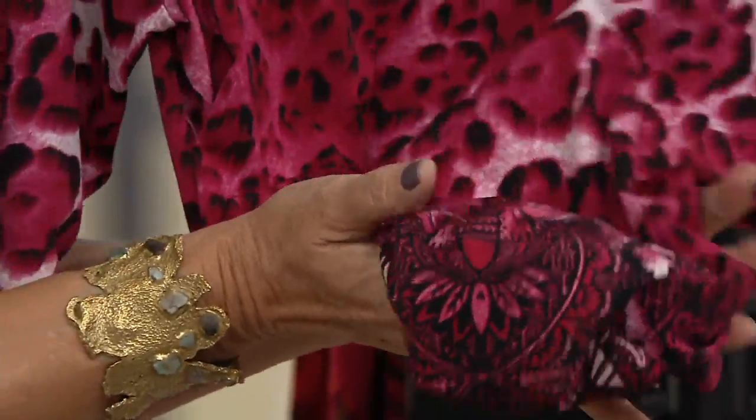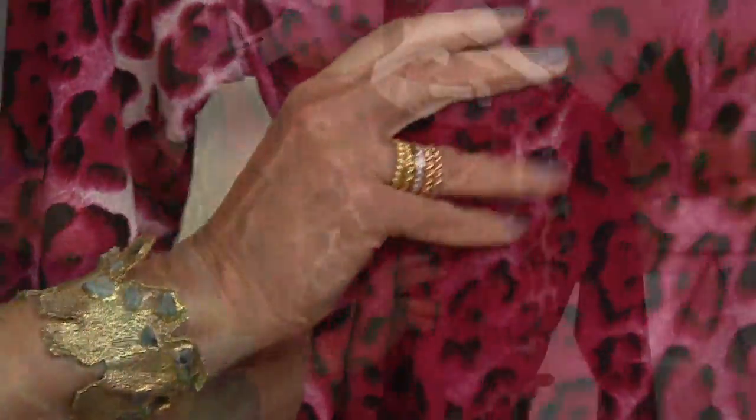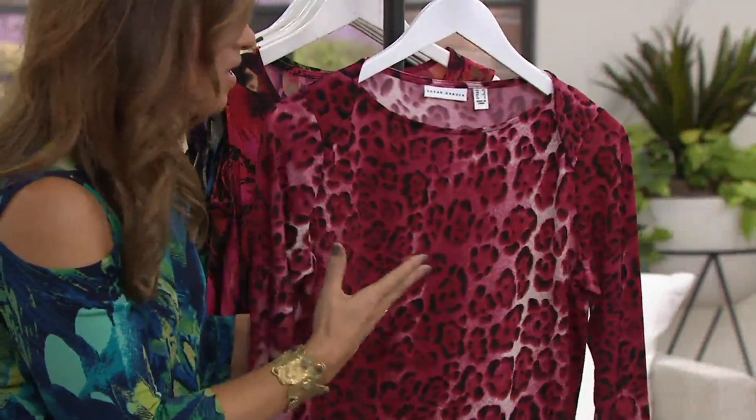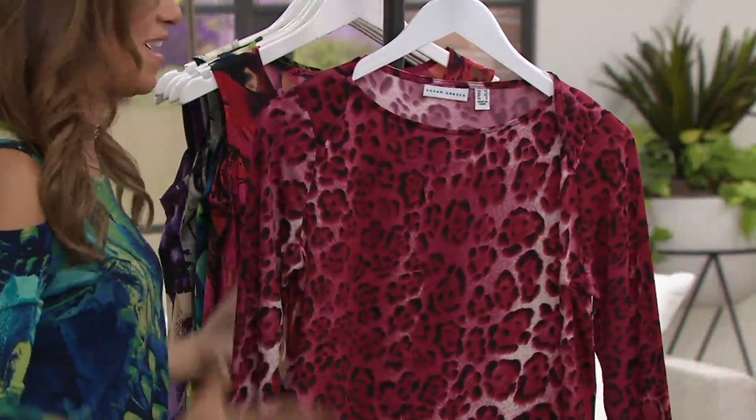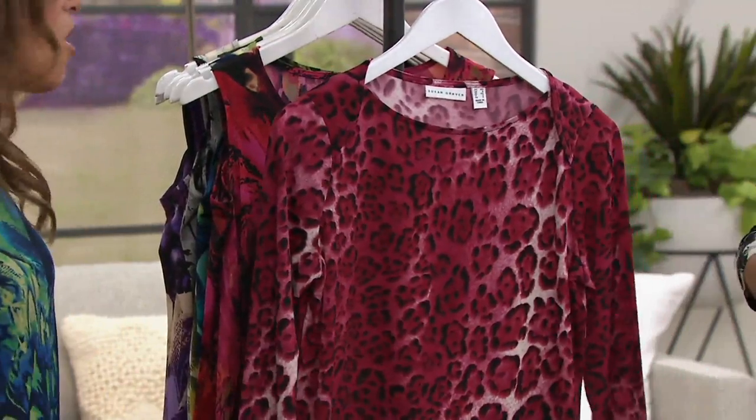You've got to feel the fabric — it's liquid fiber. It just drapes over the body, cool to the touch, goes in the washing machine and dryer, and you have it literally forever. It's never going to lose its shape or pill or fade. It's awesome.